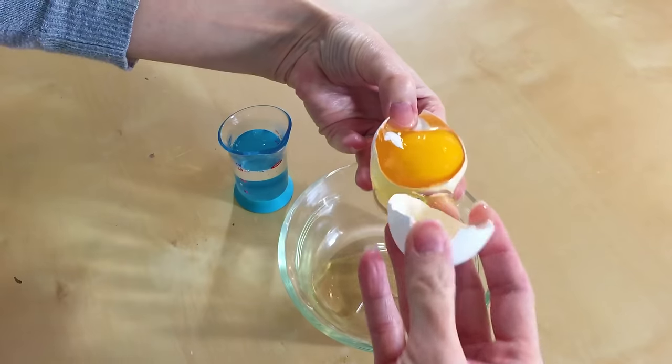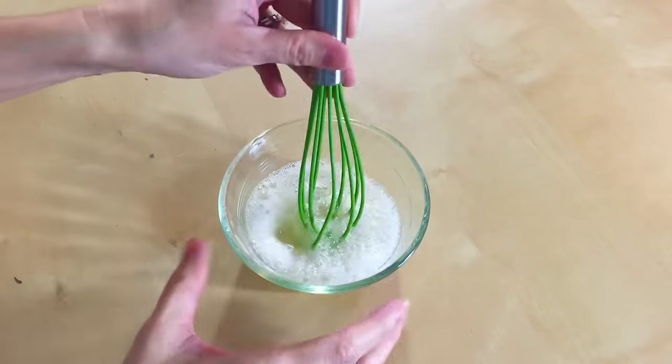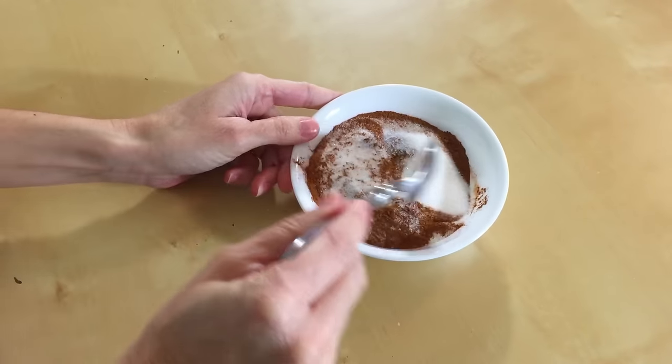While that's chilling, let's go ahead and whisk together one egg white and one teaspoon of water, just until it's foamy. And grab another bowl and whisk together one-fourth cup sugar and two teaspoons of cinnamon.